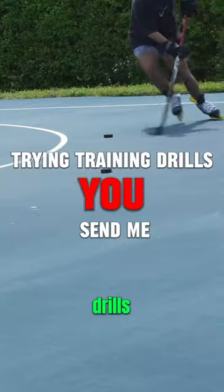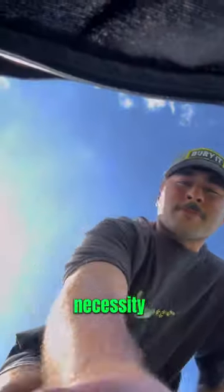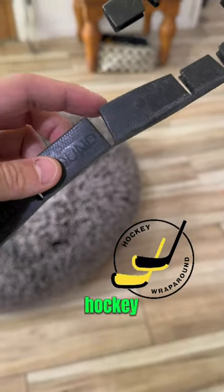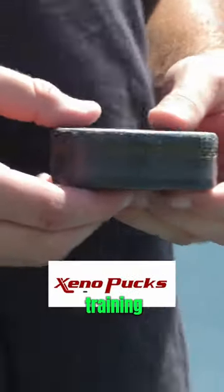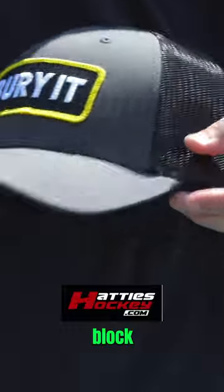This is part one of trying training drills you guys sent me, but before we see how it went, let's take a look inside my bag to see what I brought out for this. First off, the necessity to protect my twig — I brought out the hockey wraparound, and then the ultimate off-ice training puck, the Xeno Puck, and then here in Florida, the Sunshine State, we need a hat to block out that sun.